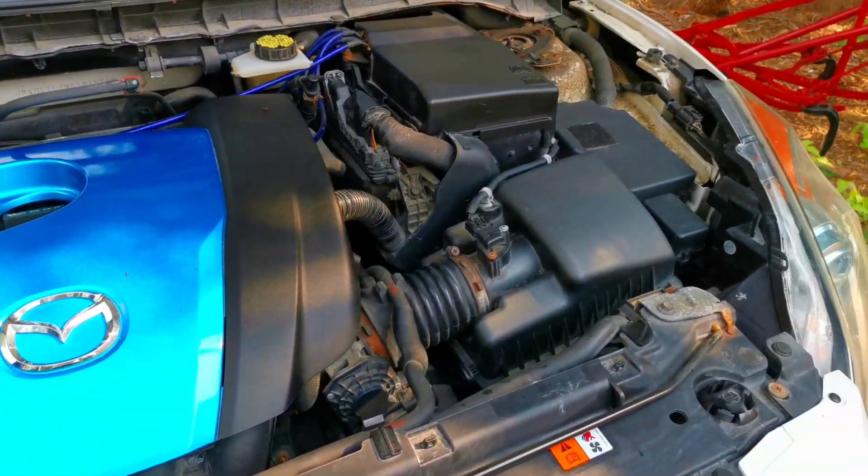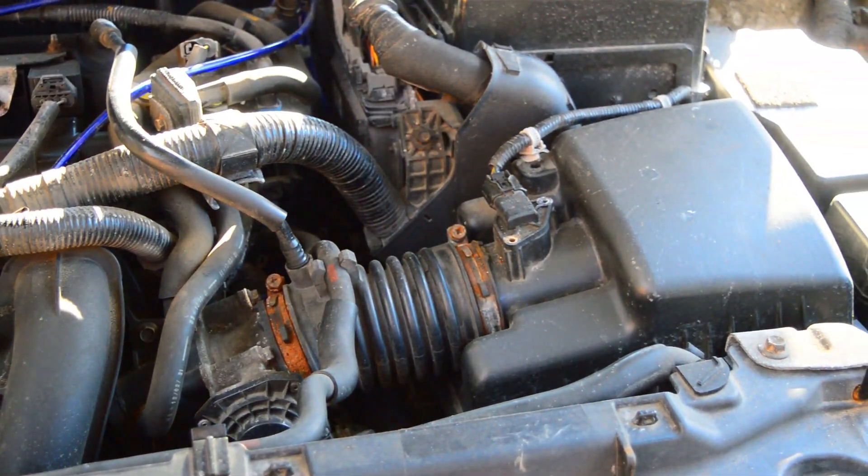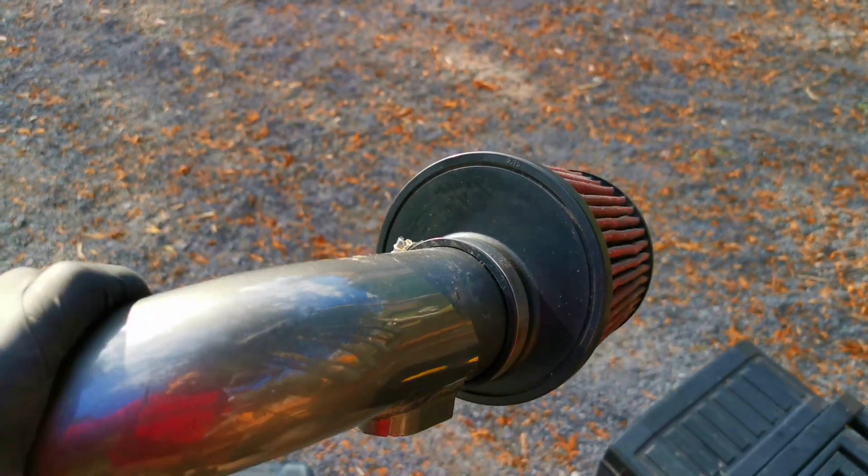Very similar to when I did the intake mod on the Mazda 3, I'm just going to be removing everything and I'm hoping it's just going to slide into place and I won't have to remove the actual bumper. One thing I found kind of interesting is that the hole for the actual intake is slightly off, so I'm wondering if maybe for the 2014 model the way the intake is made, if it was centered it might not clear the frame of the vehicle.